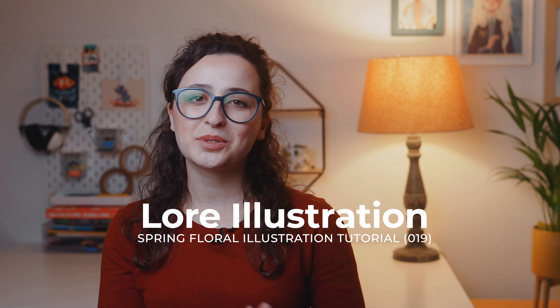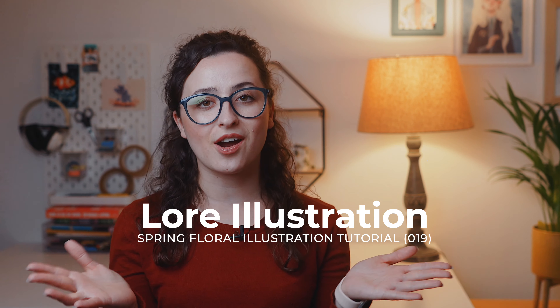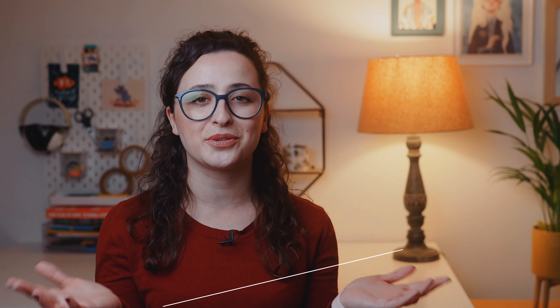In today's video I bring you an easy tutorial on how to paint a floral card that you can also frame to decorate your walls. We're going to make some easy brush strokes to create botanical and floral elements within a nice composition that will have some space for any writing you want to add just in the middle, like a name, a date or a place for example.